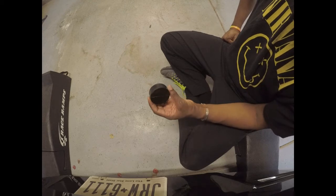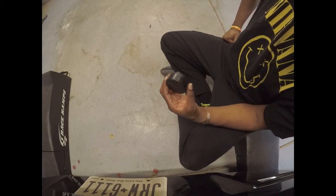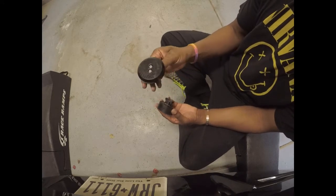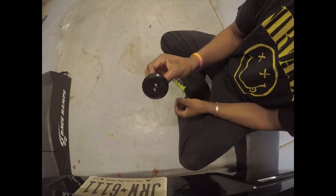I got sick and tired of losing these things, so I decided to do something a little different. I saw these — now this is the same thing, it's a jacking puck of course, but it bolts onto your car.